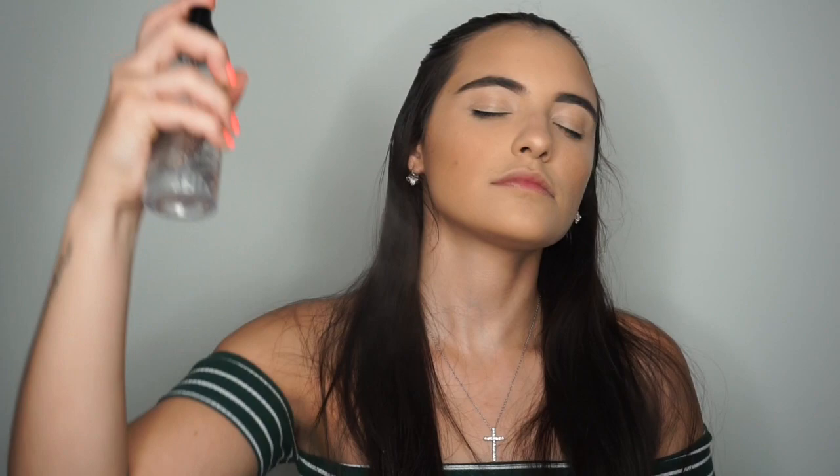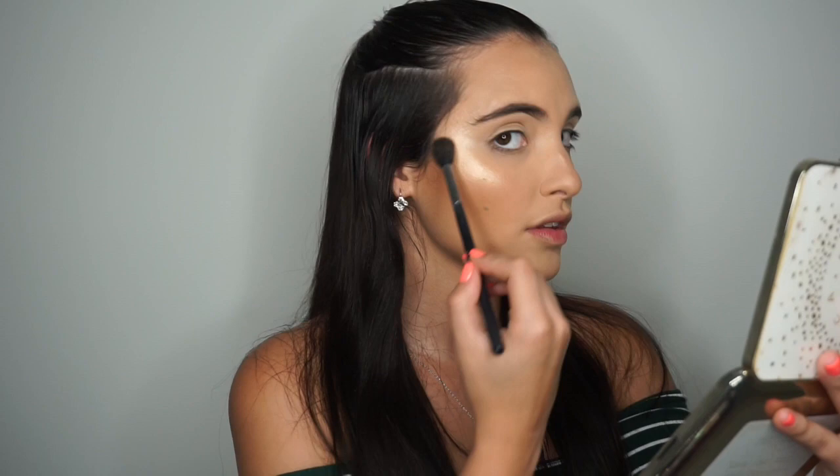Now I'm going to go back with that primer water and spritz my face all over again — this is going to help intensify the highlight. I go back in with the same highlight and retouch it. As you can tell on camera, it really picks up and shows how intense the highlight is. I like doing this just so I look extra glowy.